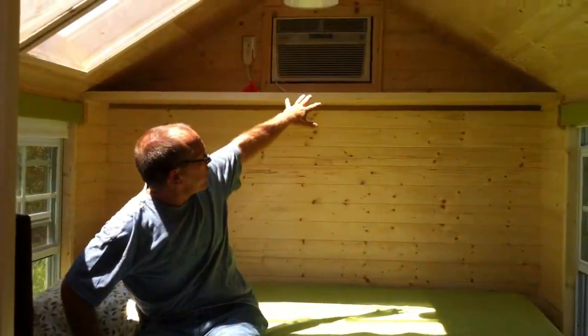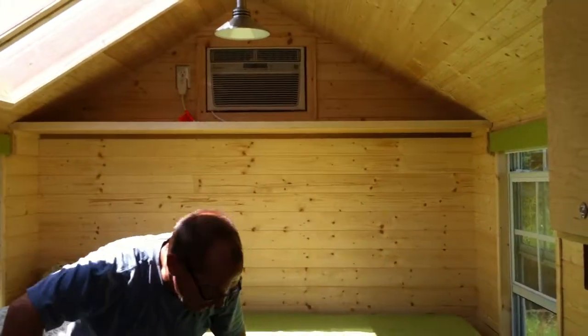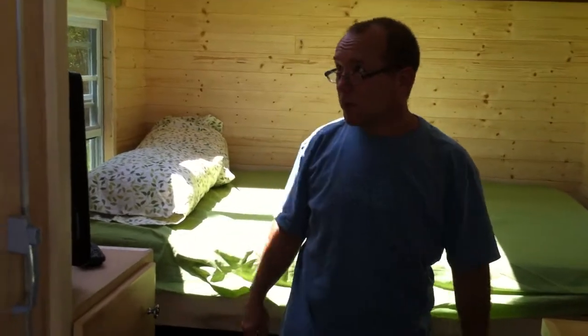And there you have it — lots of room to move around. This is our new tiny house. Give us a call, we'll hook you up.